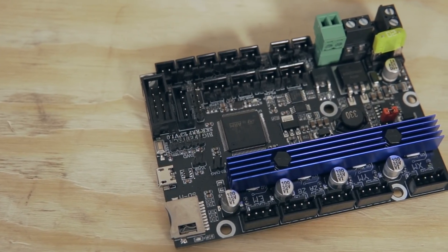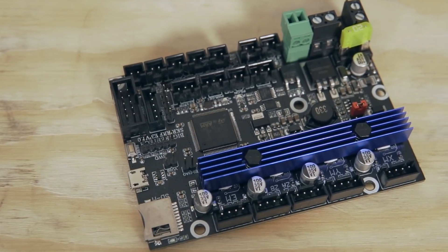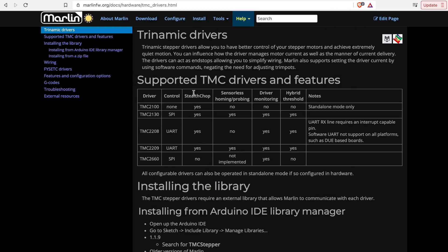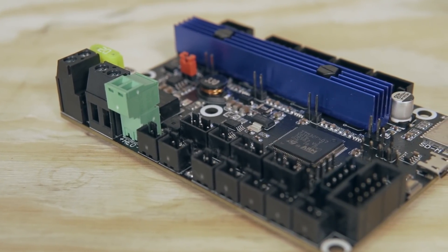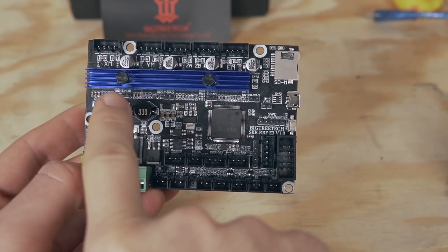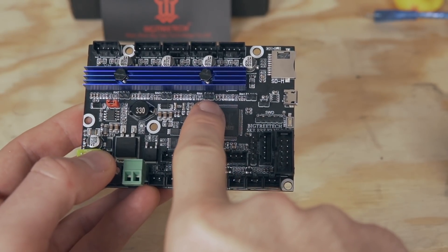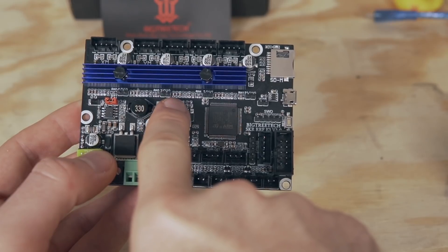The RRF comes with TMC2209 drivers running in UART mode, meaning you'll be able to adjust things like voltage or microsteps from the firmware itself. These TMC2209s will also allow for awesome features like stealth chop and sensorless homing. Compared to previous boards, the RRF has one large heatsink covering all of the stepper motor drivers held in place by two pins — much better than the previous version's independent little heatsinks with double-sided adhesive that would constantly fall off.